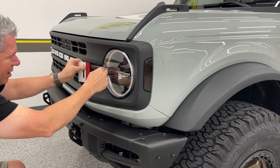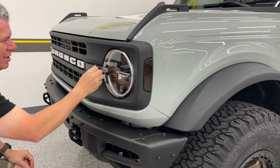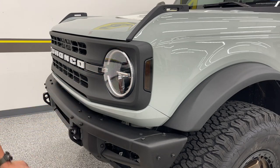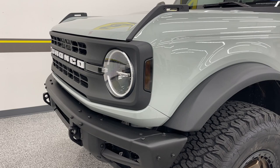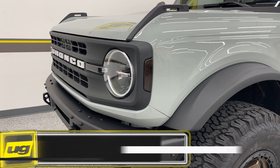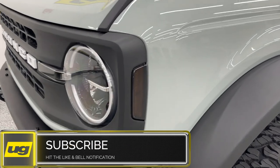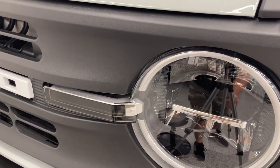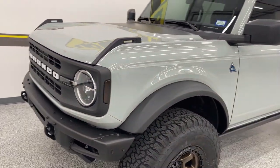Start to squeegee from the left, work that down to the right — and again, these are super easy to do. I'll get you guys a close-up so you can see what that looks like, and we'll do the back next.